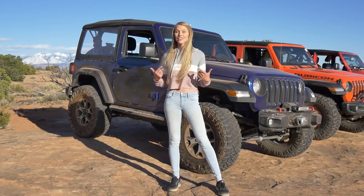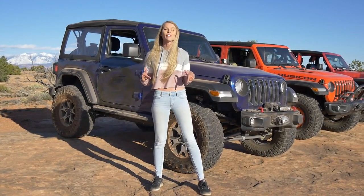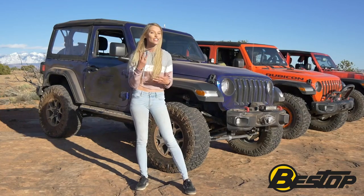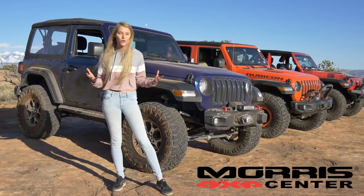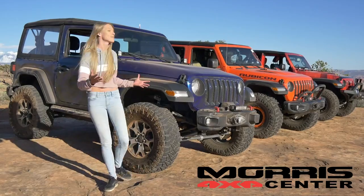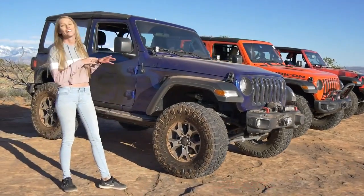Hi guys, my name is Brittany and I'm with the Lightbrite YouTube channel and today I'm here with Bestop to show you three soft top options that are available right now for the JL through Morris 4x4. And of course, first up, we have to start with the factory soft top.